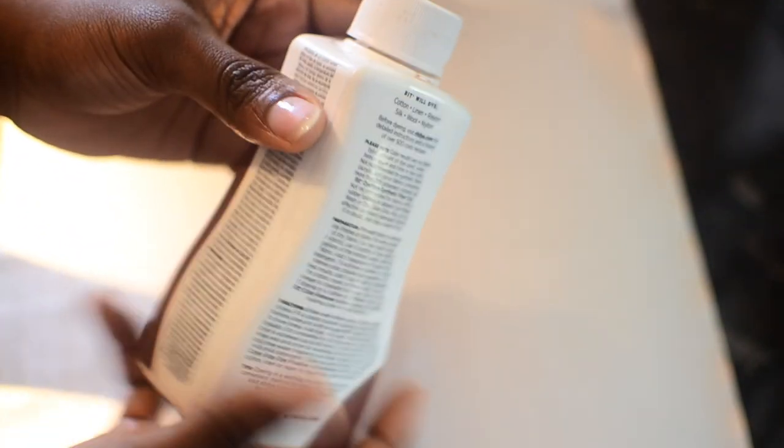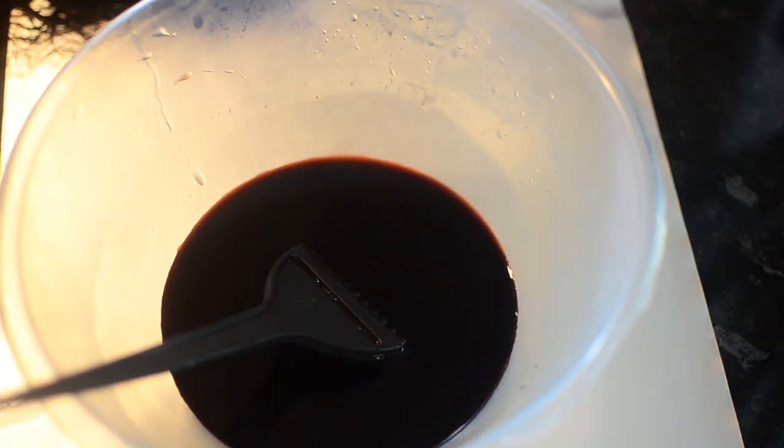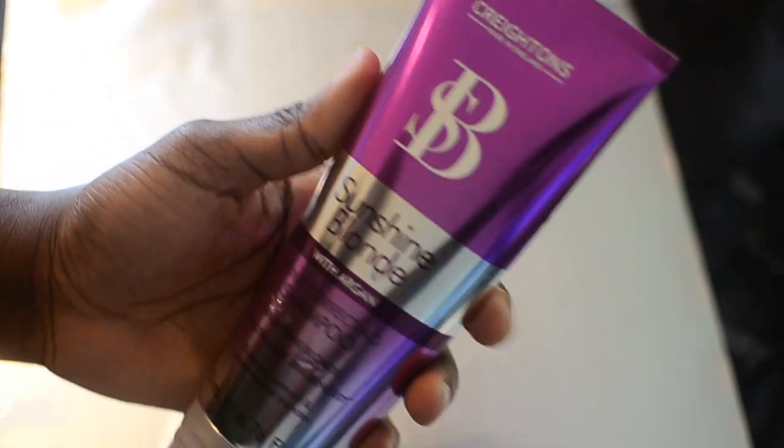Now we're going to tint the lace. I'm using Ritz dye — you can use door dye — it's a dye for fabric, and the lace is a fabric. Use really hot water; please be careful and don't do this near a child. I use just one cap. Do a test first — throw in a strand and see how it matches your complexion. You can paint it on or soak the wig, but soaking too long can dye the roots we just bleached, so just paint it on the lace.